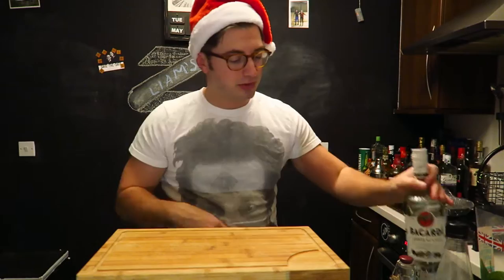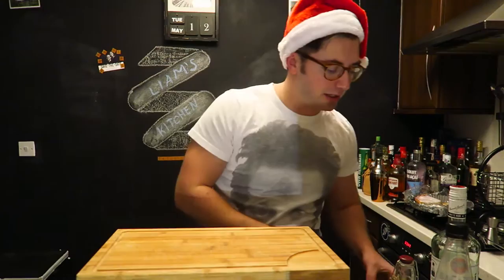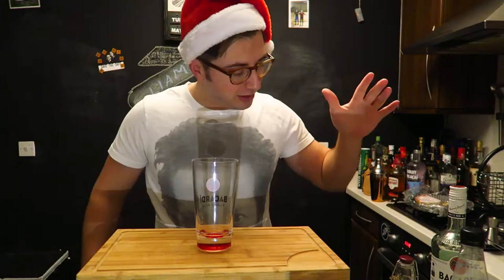For this drink you need: cranberry simple syrup, white rum, mint, half a lime, and soda water. Easy peasy, limey squeezy! So we're gonna start off with the mint.